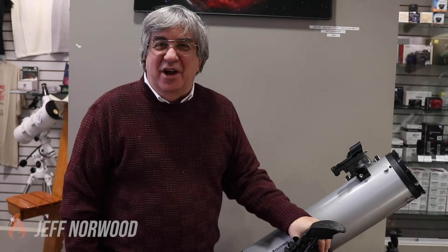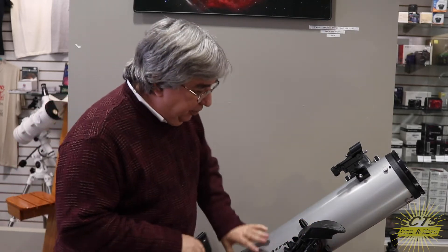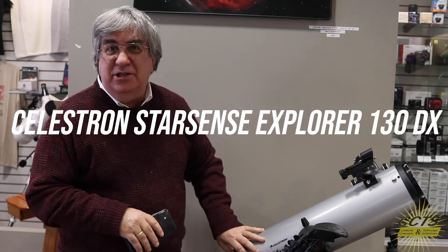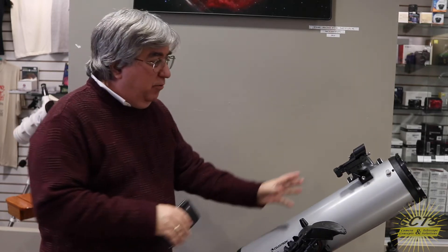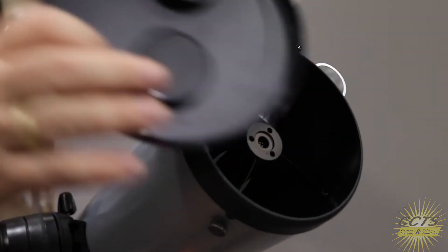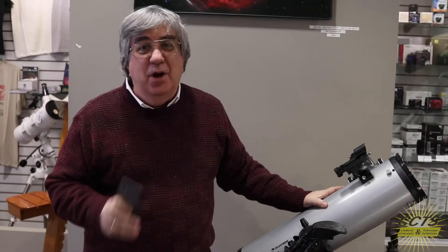Hey guys, this is Jeff from Camera Concepts and Telescopes. Today I want to show you something very new and very exciting from Celestron — it's called the StarSense Explorer DX. This is a reflecting telescope of significant size, five inches in diameter, which means it's going to show you great views — but much more than that.